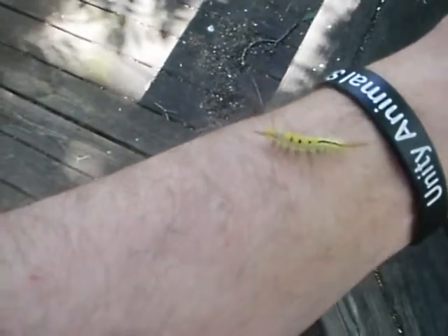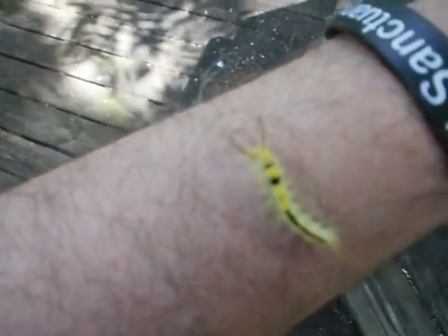We're outside getting the pond set up for the new turtles and found this guy here. I'm not sure what those four little circular things are on his back, and you can see the little orange spots here in the black. He's got very long hairs in the front as well as in the rear.